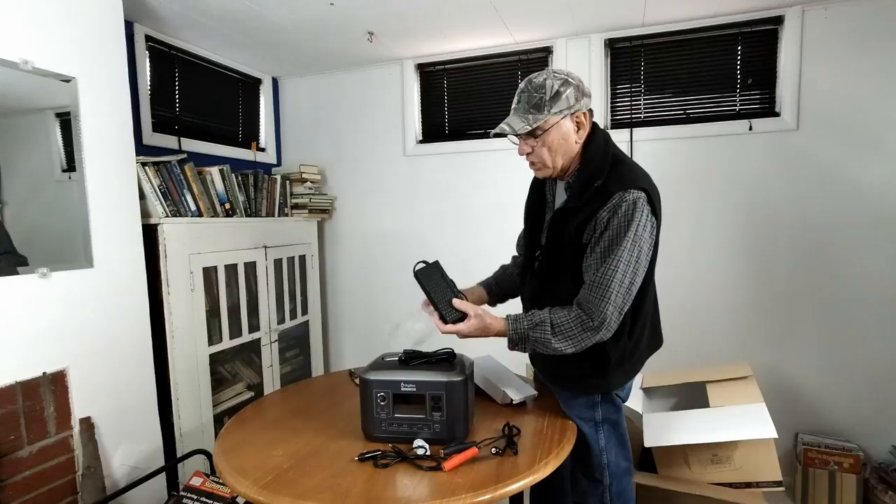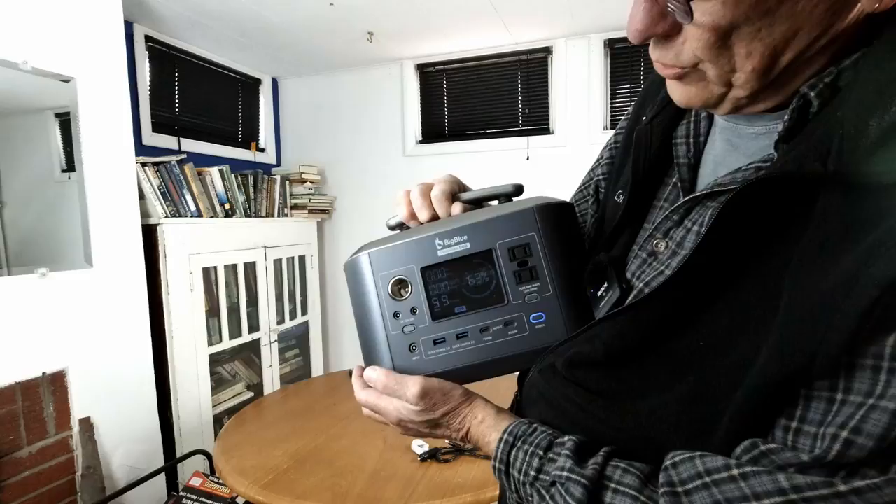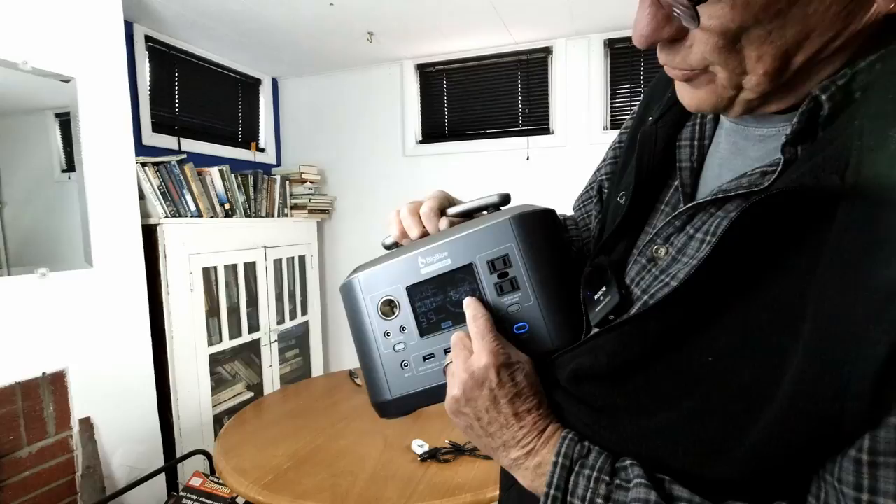Here's your power switch down here and I haven't turned it on yet. There's the display — we're seeing it for the first time, you and me. It shows input, it shows what's going out, it shows how many hours are left to empty. And it's showing right now that it's at 63%. And it's got the graph on it also.